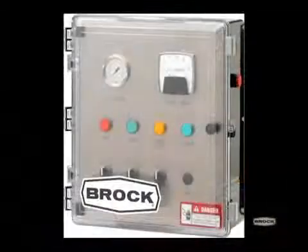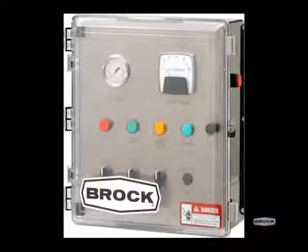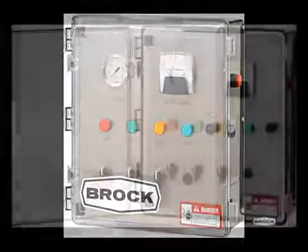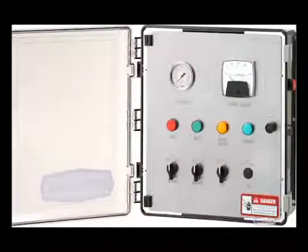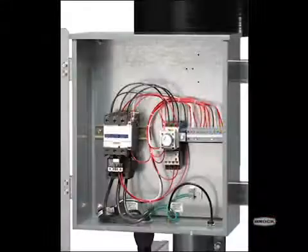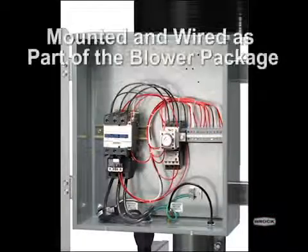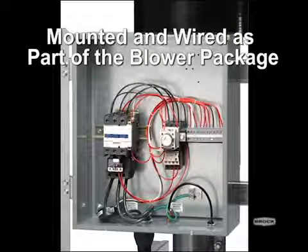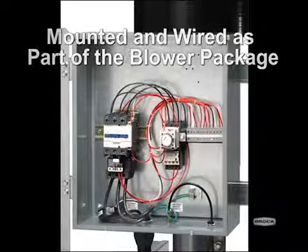The SuperAir system remote control enclosure offers mounting flexibility for the convenient location of operator controls for the pneumatic conveying system. The weather-resistant enclosure includes control switches, pressure gauge, amp meter, and high-pressure limit switch. The system's control assembly is mounted and wired as a part of the blower package and includes control enclosure with motor contactors and overloads.